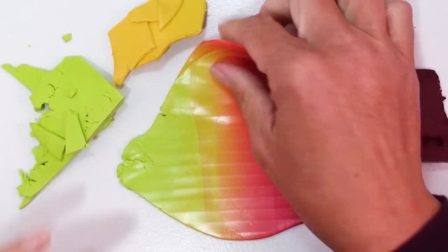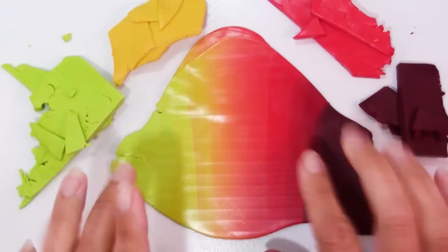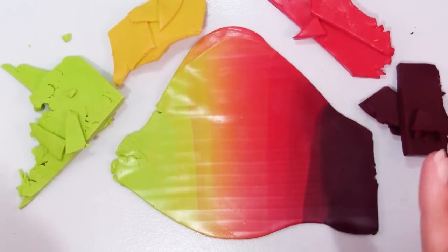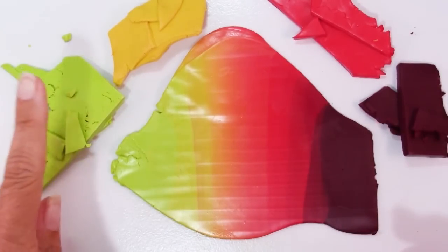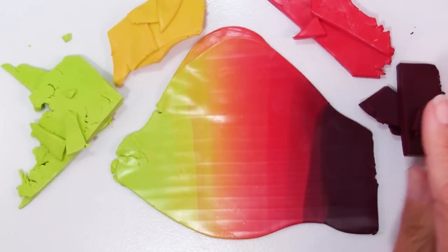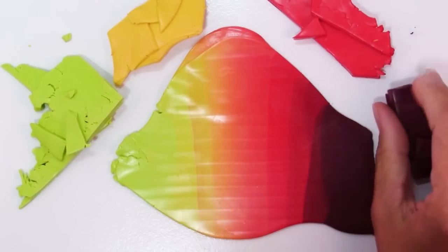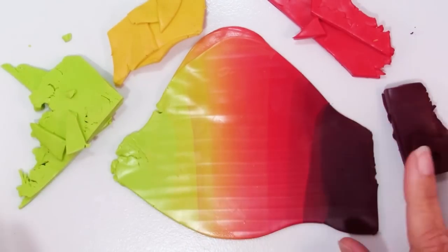Here is the blend I created based on the colors in that photo — lots of vibrant colors here. I didn't worry about mixing it entirely; there's no need to do that. The colors I used are Wasabi, Cadmium Yellow, Cadmium Red, and I believe this is Alizarin Crimson — the label has worn off my package. They're all Primo colors.